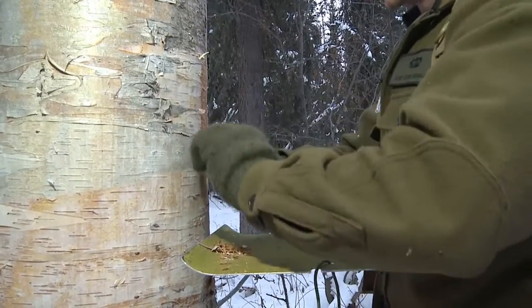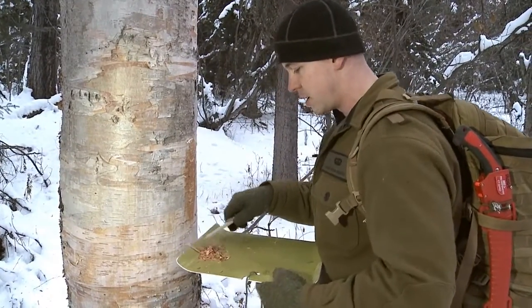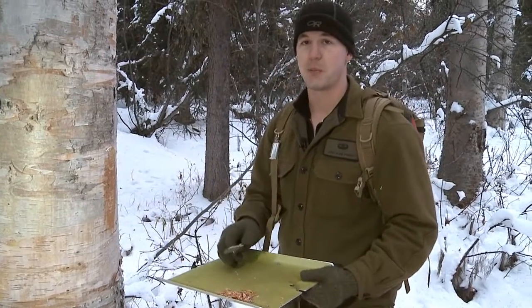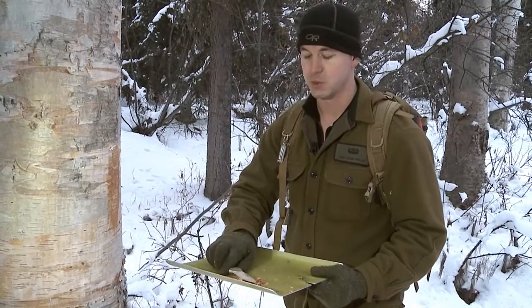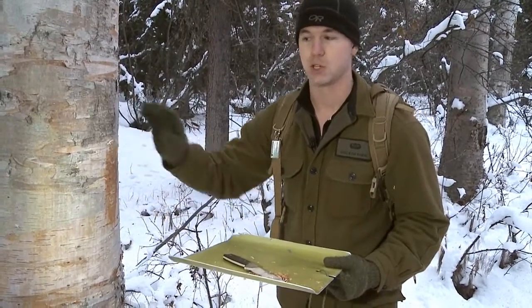I want the scrapings — I want that bark from the tree. It has a nice low flash point, so that's going to work really well. Once I have a good amount of scrapings, enough to get lit, this will be my primary tinder — nice little flash point, it will get the fire going. But I also want something as a fail safe, so I'm going to go ahead and get a secondary tinder from this same tree.